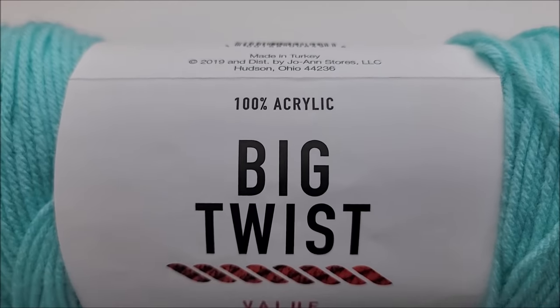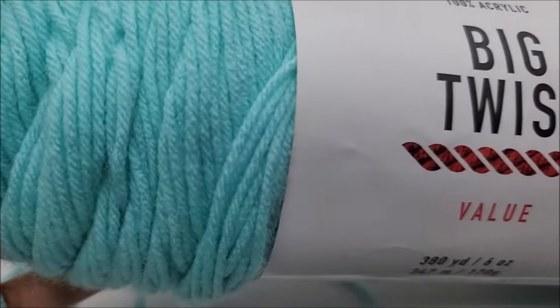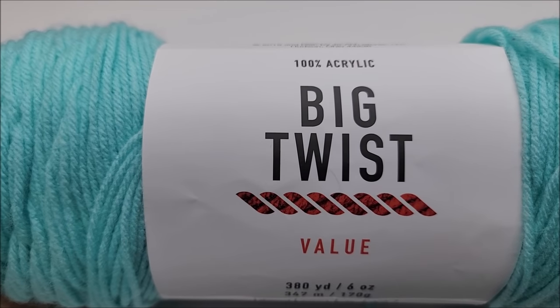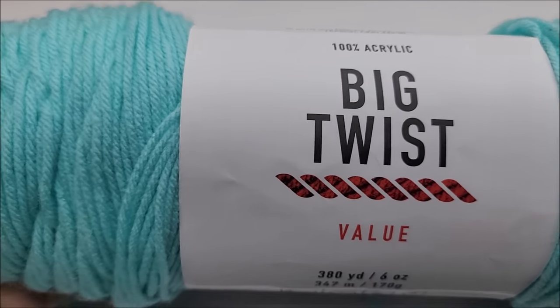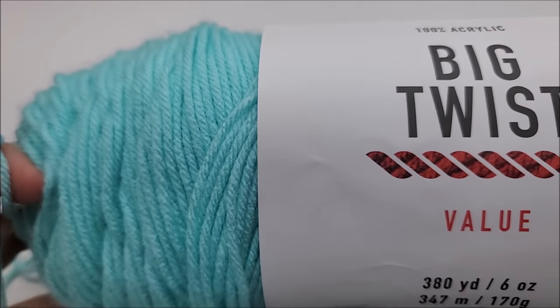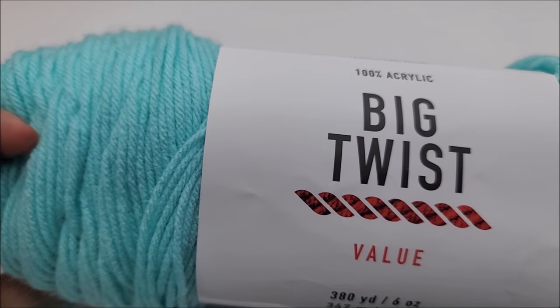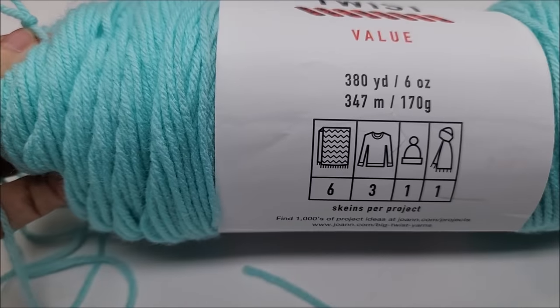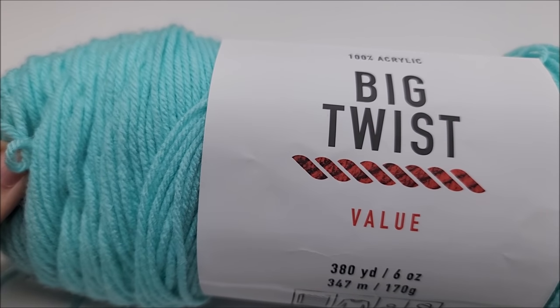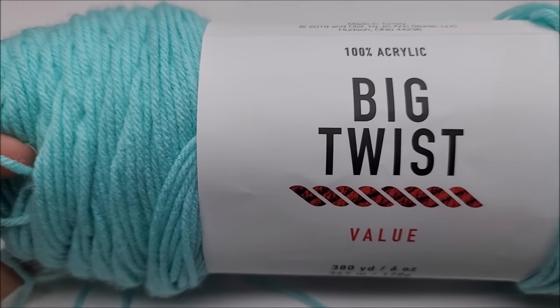For this little sample here, I'm using a Joann's Big Twist — their value yarn. It is 100% acrylic. You can use any weight of yarn you want for this stitch; it just depends on what you're making. For a baby blanket size, I would say for a 40 by 40 baby blanket using a four-weight yarn with this stitch, you're probably going to need about 1,200 to 1,300 yards.